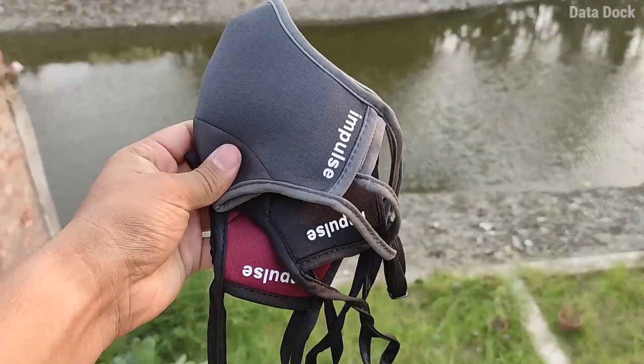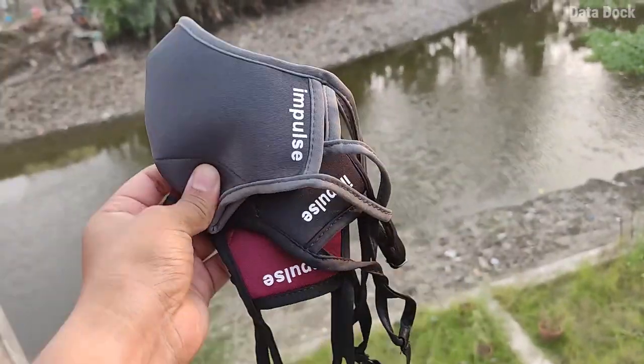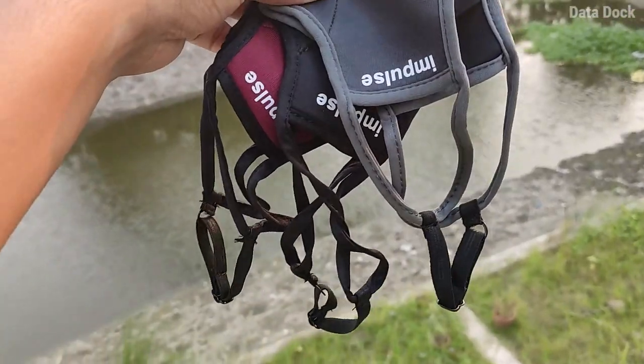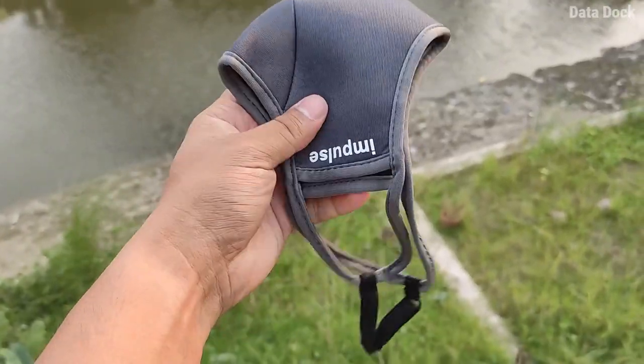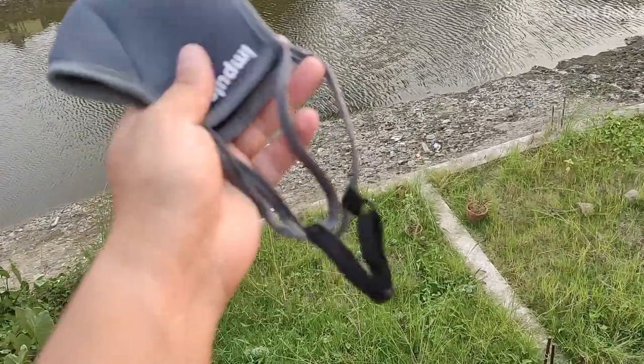The whole feeling of the mask has been reviewed. This is one of the secure fit masks, and no doubt you will feel secure. This is a pretty secure fit. If you want to buy this mask, it is strongly recommended. I have seen the reviews on Flipkart and the reviews are also pretty good.